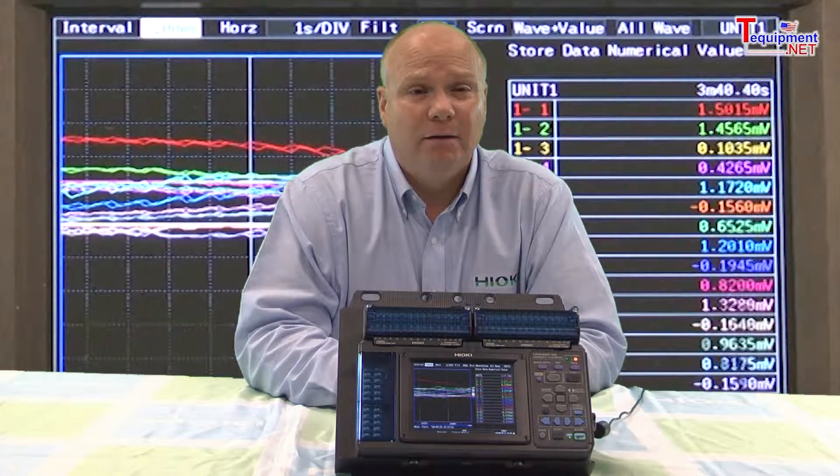A new 5.7 inch wide 640 by 480 pixel high contrast screen provides crisp traces for easy viewing. Data monitoring can be displayed either in graphical format, a data list, or a combination of both while recording.